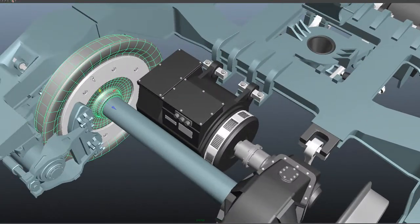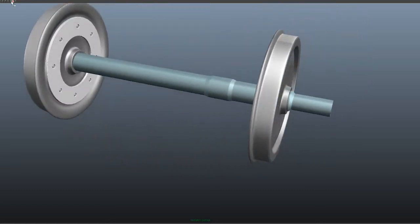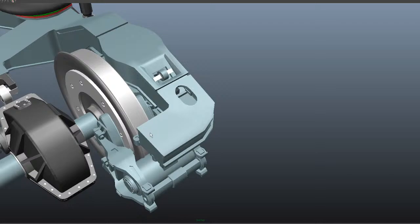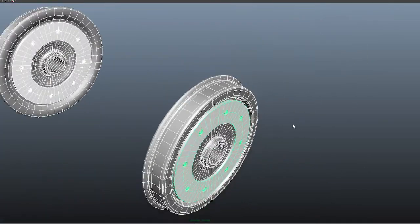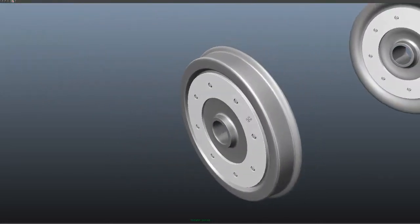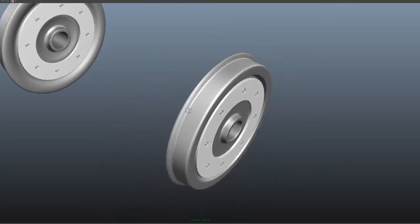I will also show you the wheel axle bearing. This is the Vande Bharat wheel — you can see the diameter and the wheel shape. These are the discs on both sides. The disc is mounted with the wheel.